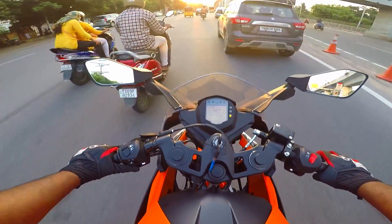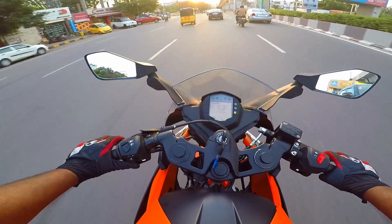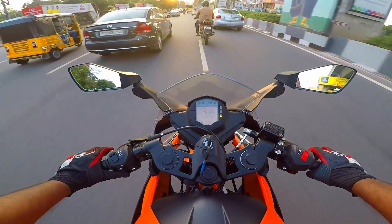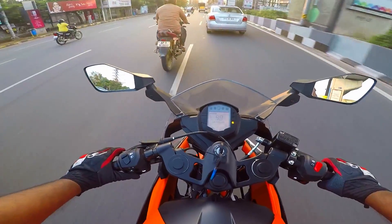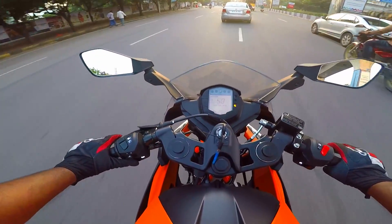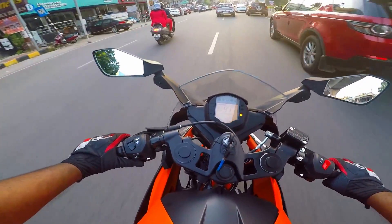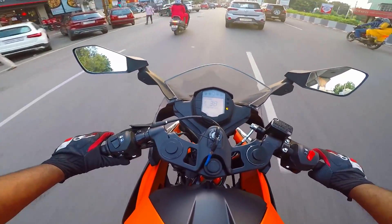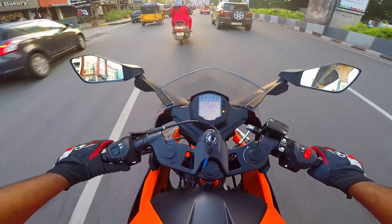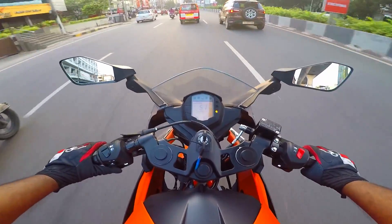That's pretty much it about the RC200. It still feels like a good motorcycle even to this day, and the visual makeover it gets now is absolutely scintillating to say the least. So lightweight, agile, and nimble — you just want to play around and make the city your playground. That's how beautiful this is.